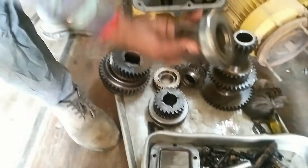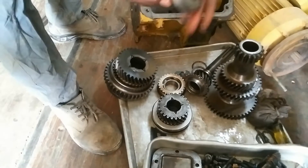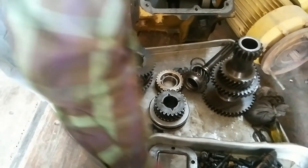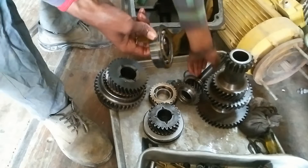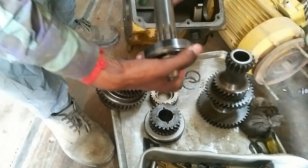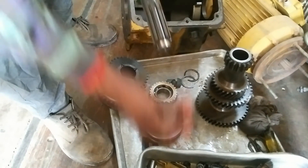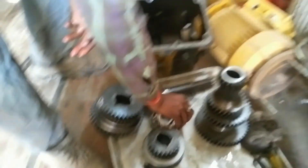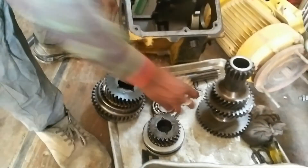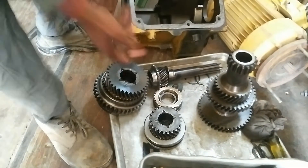This is a layshaft bearing, this shaft bearing inside. This is a clip lock. Normally this is a synchronized gear stop. Thank you.